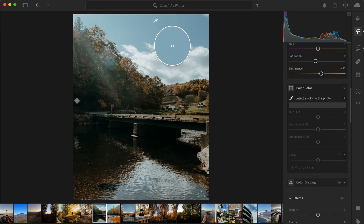Now that you know how to use the point color tool, let's look at a few practical examples. For landscapes, you can use this tool to boost the vibrancy of specific elements such as a blue sky or green grass. Simply select the corresponding colors and increase the saturation and the luminance sliders to make them stand out.